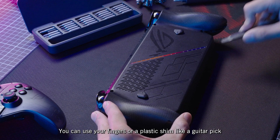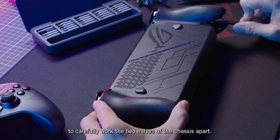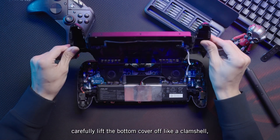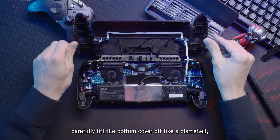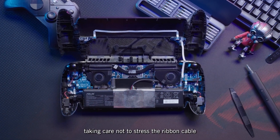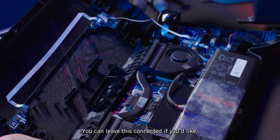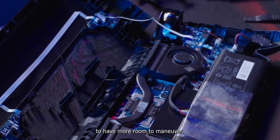You can use your fingers or a plastic shim like a guitar pick to carefully work the two halves of the chassis apart. Once free, carefully lift the bottom cover off like a clamshell, taking care not to stress the ribbon cable connecting the two halves. You can leave this connected if you'd like, or carefully disconnect it to have more room to maneuver.